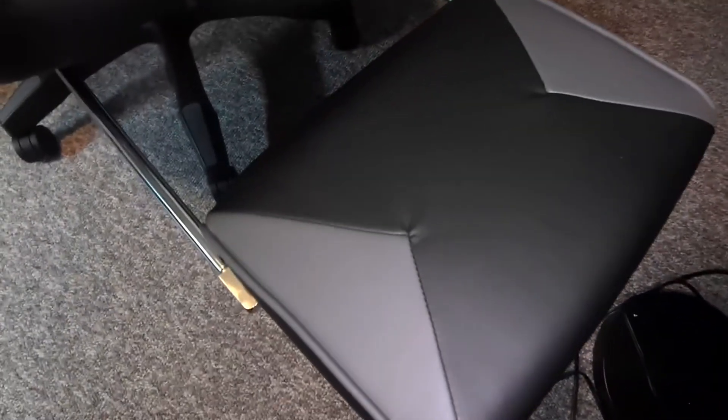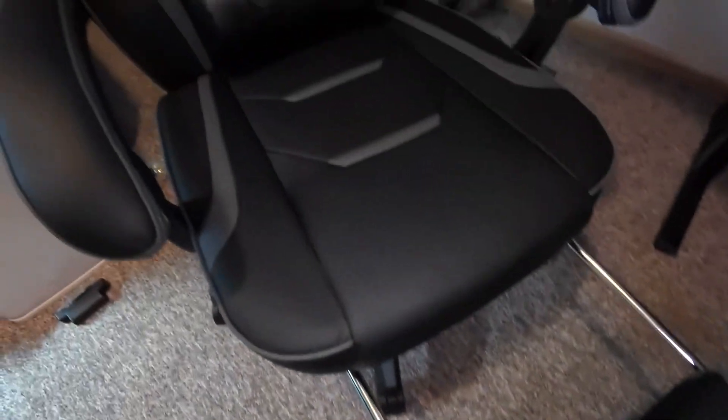It's even got these footrests I can put on. And speaking of rest, when I'm ready to recline, I can pull this leg section out, flip it over, and it matches that gray and black pattern all throughout the chair.